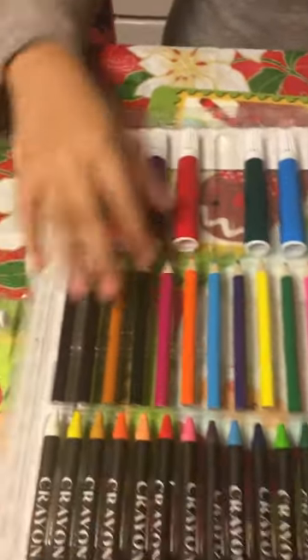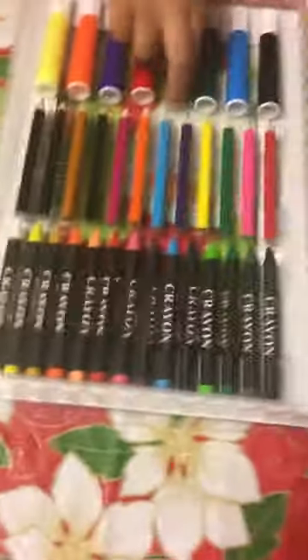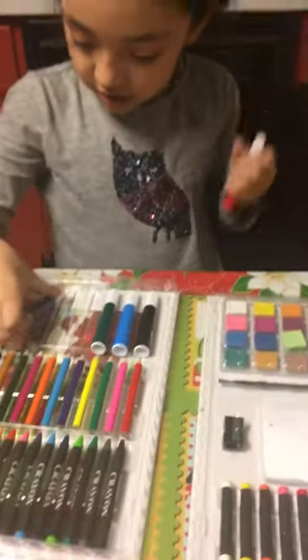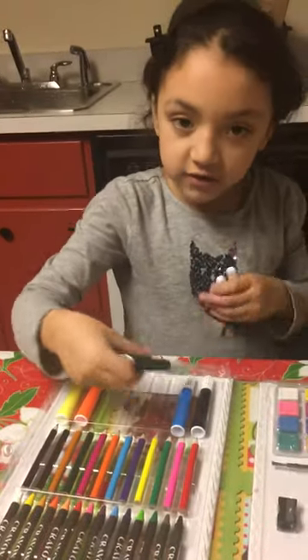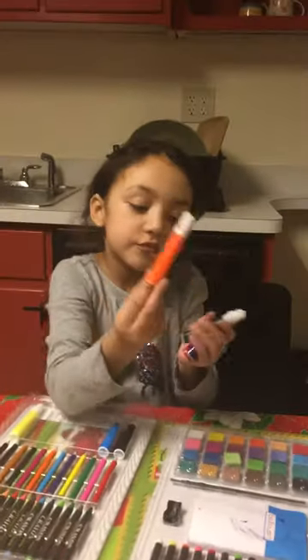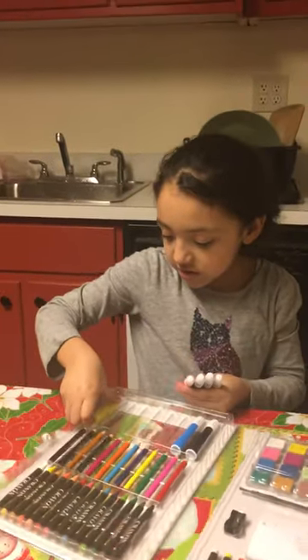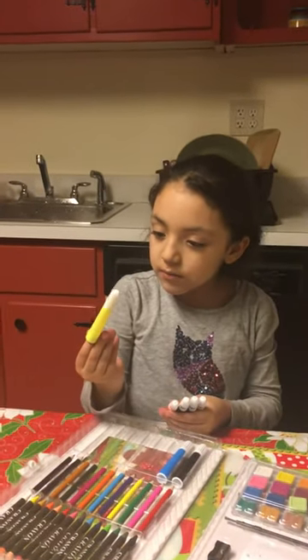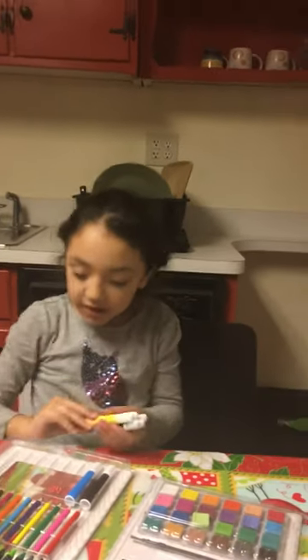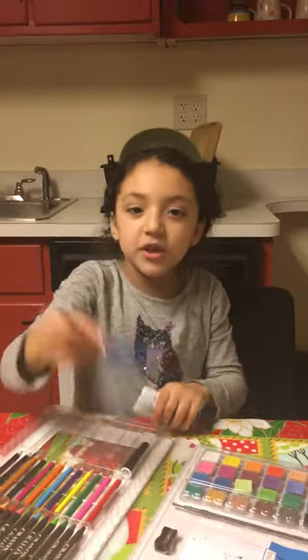Oh, you're missing a color. Oh no! I'm missing a color. This set comes with lots of colors. We got red, we got purple, we got dark green, we got orange, we got this lemonade color, and we got this blue color.